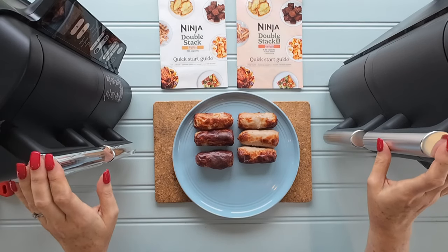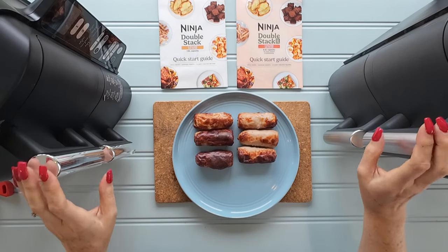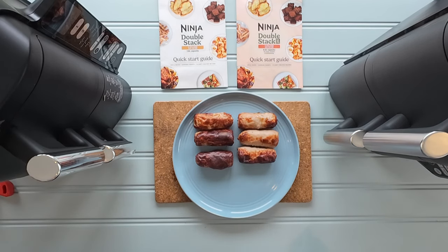That concludes the review of these two machines. Have a look and see what you think — how each of them suits your cooking needs. Please like and subscribe for more air fryer review videos and air fryer meal ideas. Thank you for watching.